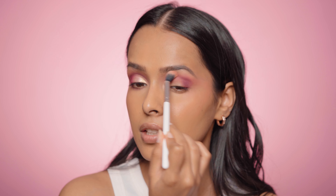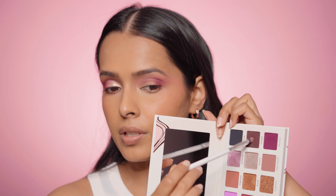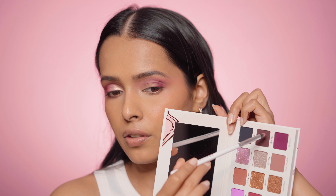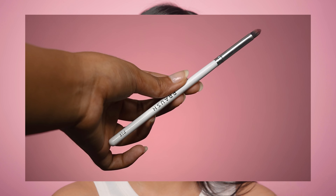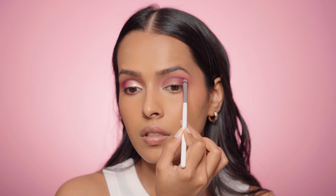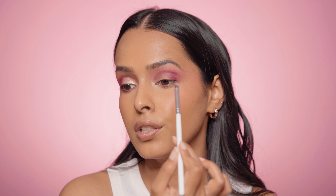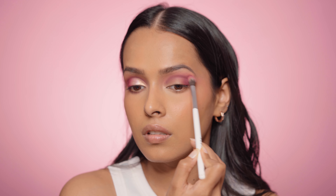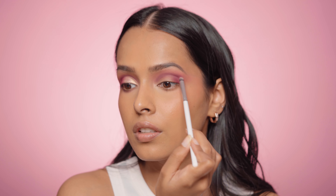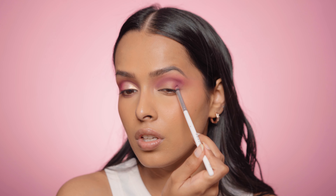Now I'm going back to my transition brush and blending it out. Next I'm picking up the shade Savage, which is a neutral chocolate-brown. I'm applying it into my crease using the Prosh P19, which is a pencil brush — I want to focus the color without it looking patchy. You can see it adds a lot of pigment but doesn't look patchy. The pigmented shades on the palette are very blendable, so you can apply, blend, and reapply until you like the finish. I'm also placing a little bit of Savage on the outer corner.